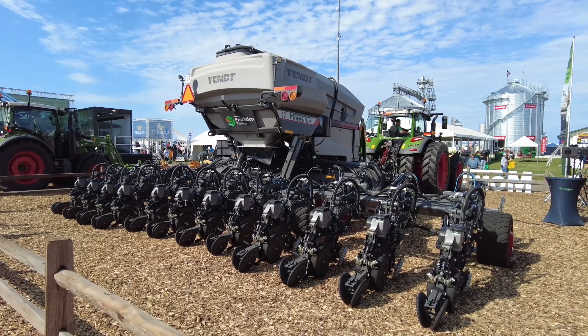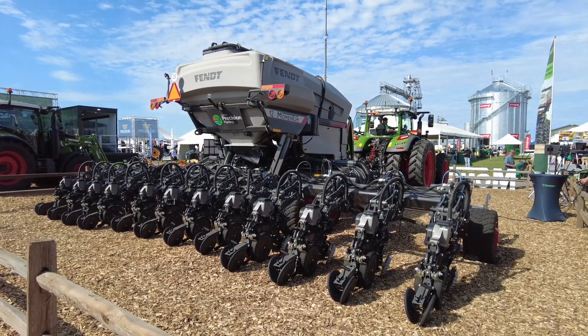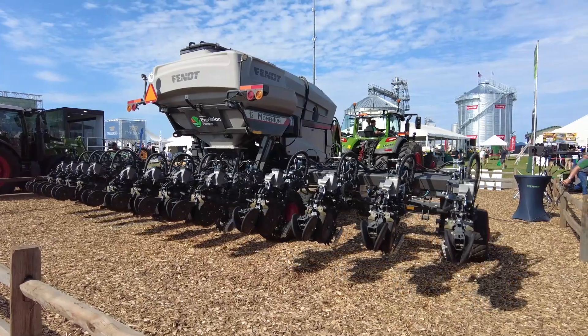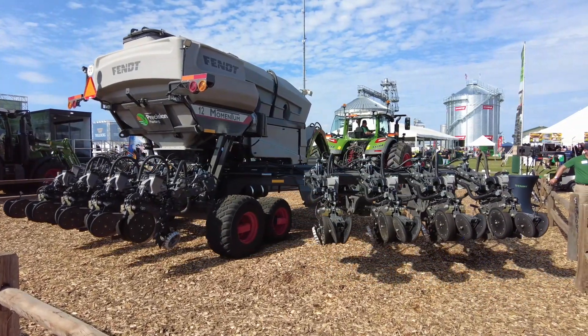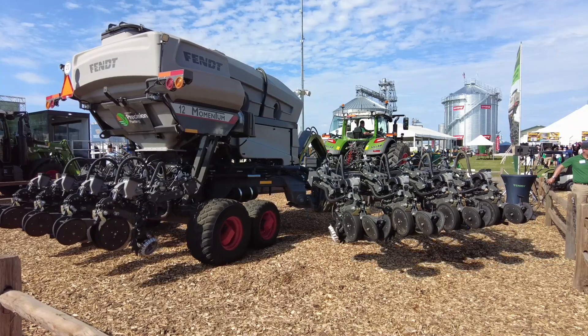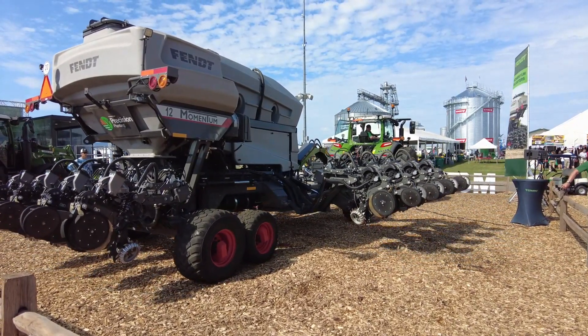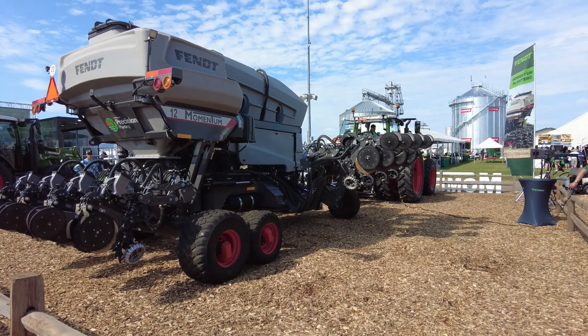I've got a Fold and Unfold button. You'll notice the row units are down. So I'm going to hit Fold. On the left, it's going to raise because it knows the position of those row units. It's going to fold up to 12 feet wide and 12 feet high, which is a narrow transfer configuration. So when we're going into those tight field entrances and narrow rows, it's easy to get in and out of those locations.